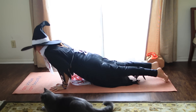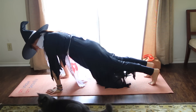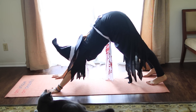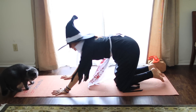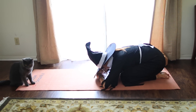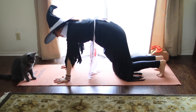And then Chaturanga, knees up or down. Inhaling upward dog. Exhaling downward facing dog. Stretch all the way back. Take your knees down and rest in Pumpkin Pose — that's always an option. Otherwise you're in Down Dog. Take one more breath in, exhale it all out.